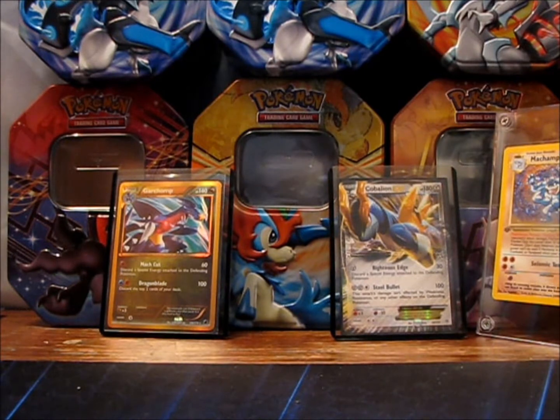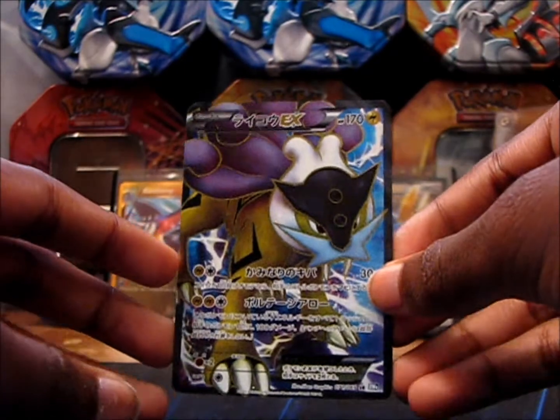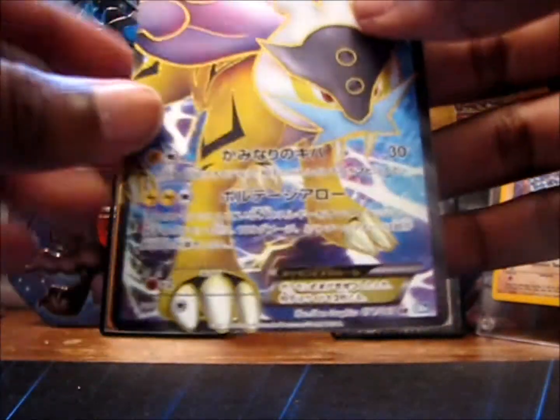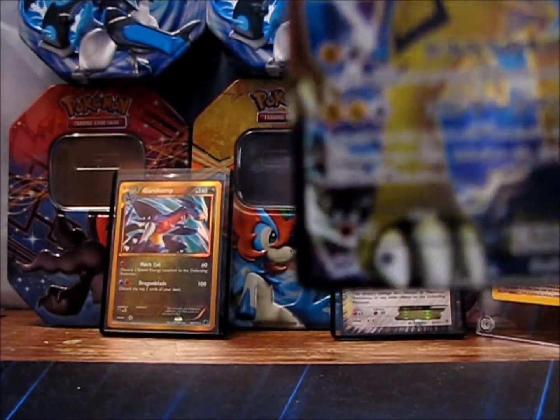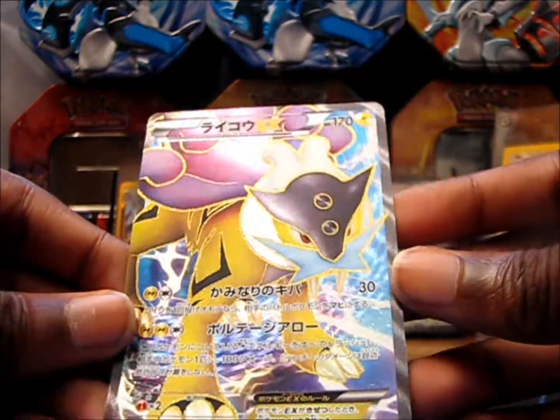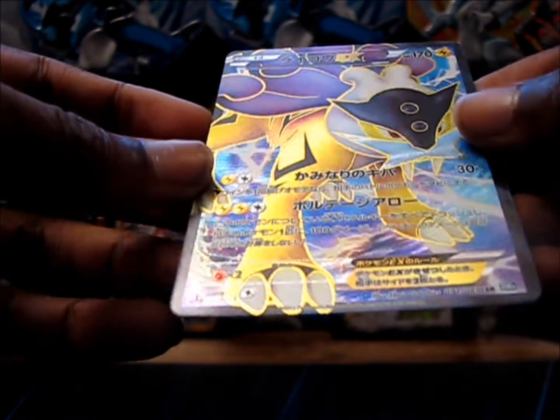And also this Japanese Raikou EX, which is just stunning. This card is beautiful. The texture is completely different from English — the English texture feels completely different. It's beautiful. You can see that first edition symbol right there, but I don't think it's going to focus too well.